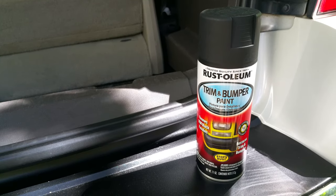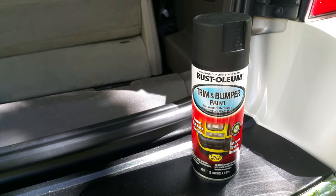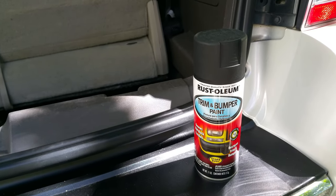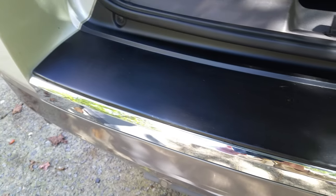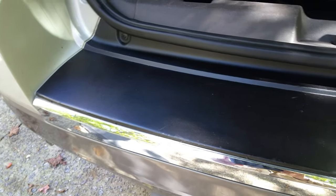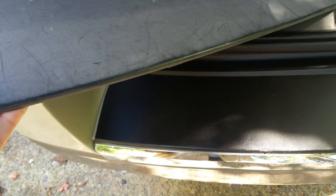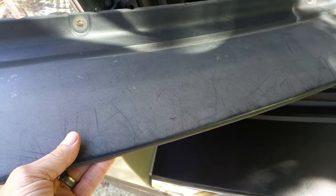So we got another one from a junkyard and recolored it with a great product called Trim and Bumper Paint by Rust-Oleum. You can get that at pretty much any hardware store - Walmart, Home Depot, that sort of thing. Look at how it colored it - it looks brand spanking new compared to the faded original. Fantastic difference in the same lighting.